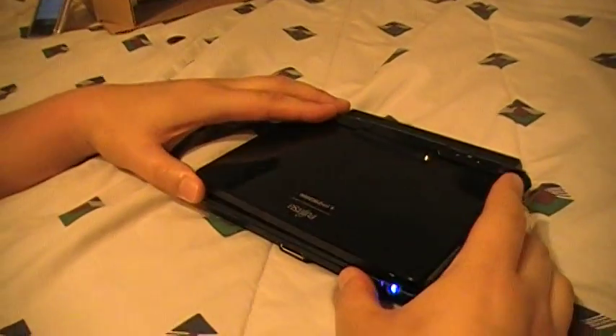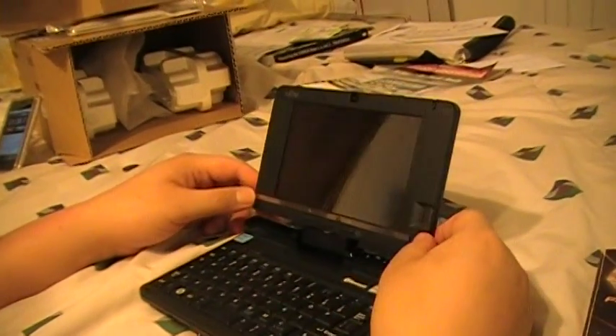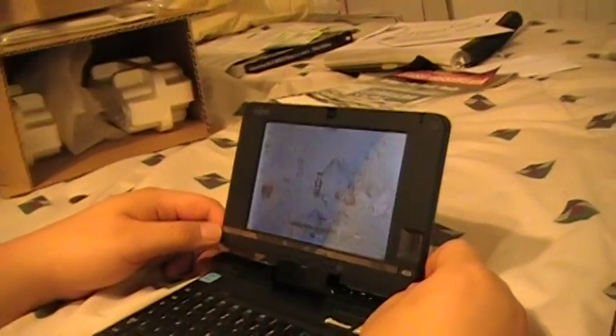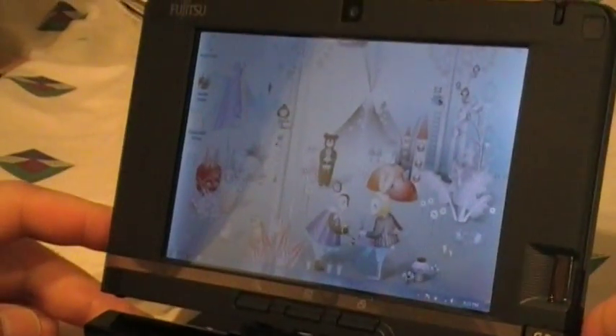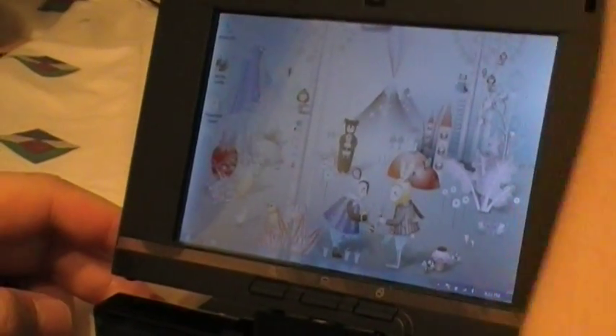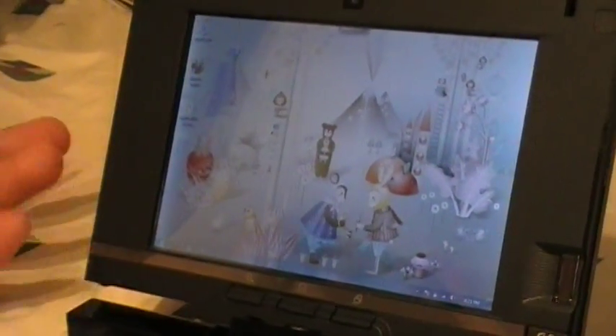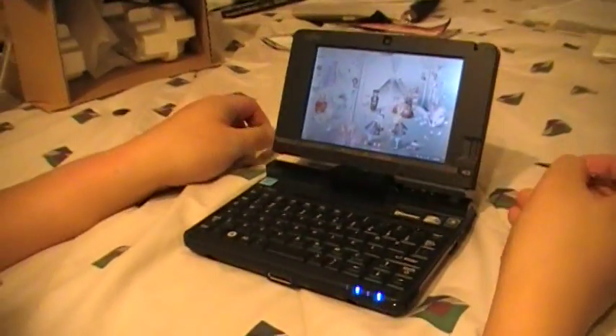So we open up the unit, and you'll see a 5.6-inch screen. Default settings for the 5.6-inch screen is 1280 by 800. Everything appears pretty small and tiny with that resolution, so I adjusted the display a little more to make it more viewable.